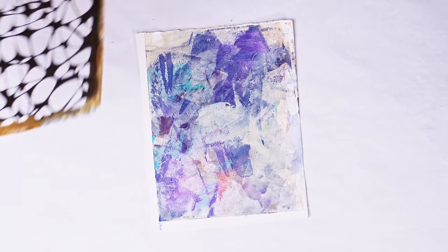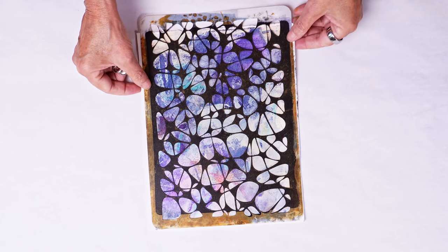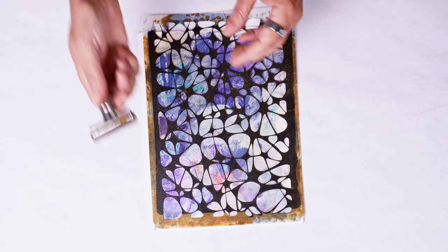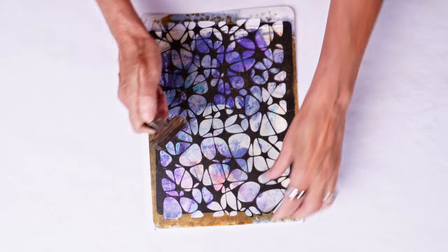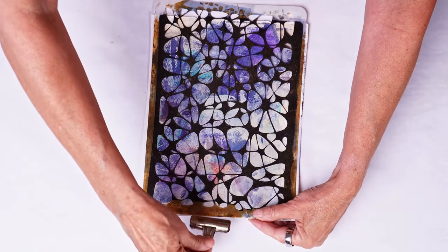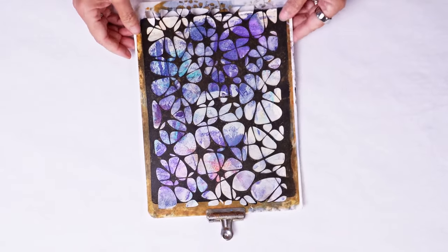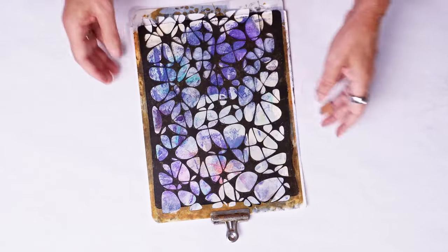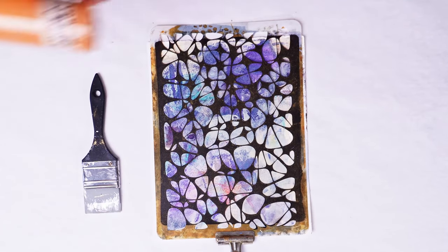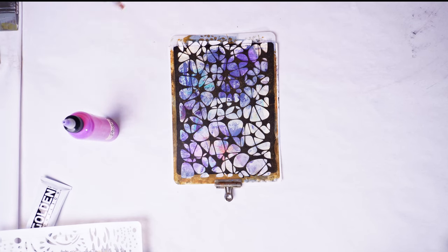I'm going to attach the stencil with just a regular paper clip — well this is a pretty big paper clip, but you could always use a normal butterfly paper clip like you would with office supplies. The reason I'm doing this is I just want the stencil to stay in place for this next portion, so I don't have to focus on holding it down.